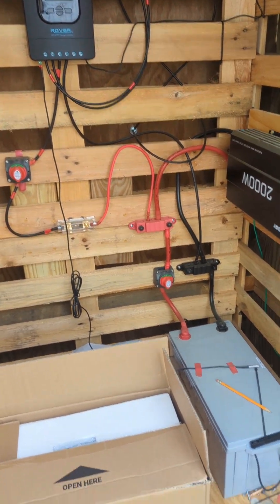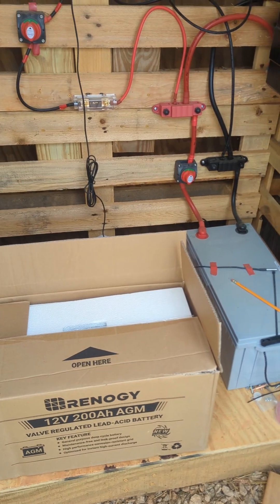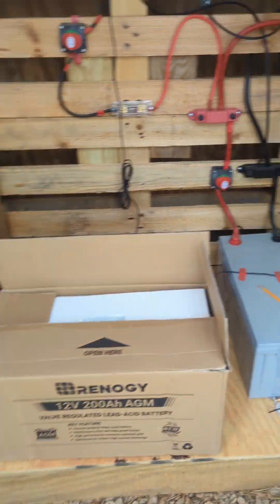Now we can store some more energy. But first I need to disconnect all the battery connections, turn everything off, and wire everything up. I also need to let the batteries come up to a full charge.